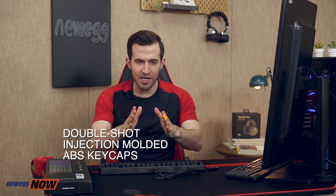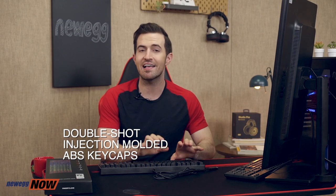How much do you think you could type on this before it wears out? One million strokes? Two million? The double-shot injection-molded ABS keycaps passed the 50-million keystroke test. Let's listen to the keys. I love the sound of truly mechanical keys — it's like that sound that makes you feel like a cool hacker even if you're searching for cat videos.